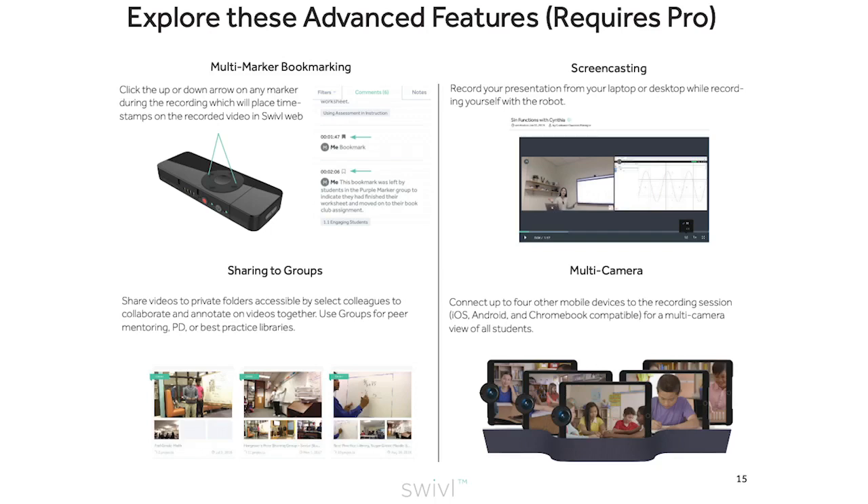Other great Pro features include multi-marker bookmarking, which allows you to use any of the markers to timestamp the video while it's being recorded; screencasting, so you can screencast your laptop or desktop while recording; sharing to groups; and multi-camera, for setting up other mobile devices or even Chromebooks around the classroom to get views of your students.